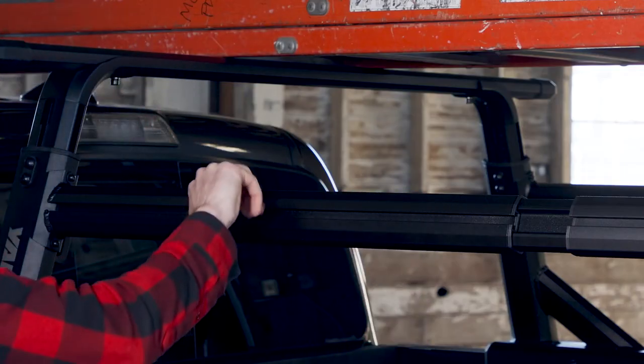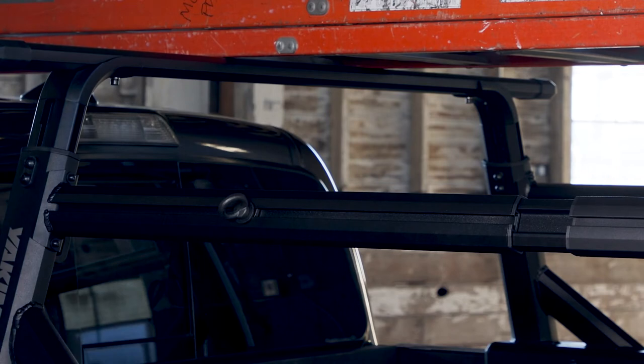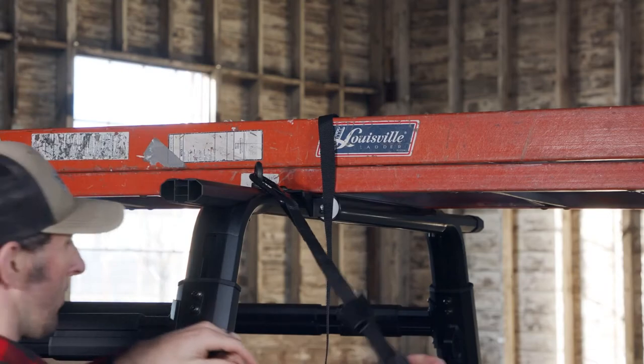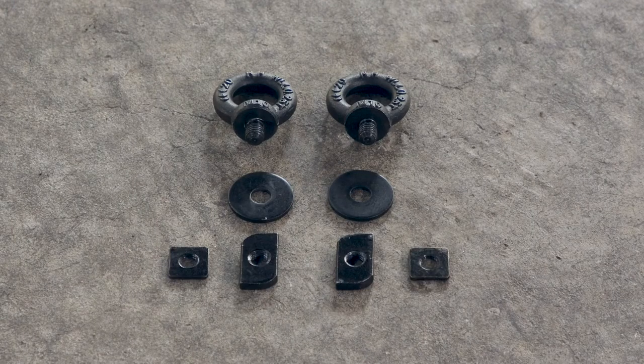Our versatile eyebolts integrate seamlessly with your truck collection HD bars and most T-slot crossbars. Sold in sets of two, they are secure, strong, and easy to install, and made of rugged steel with a durable black powder coat finish.